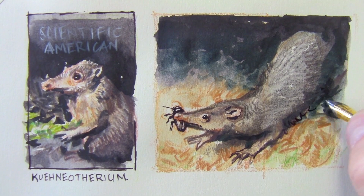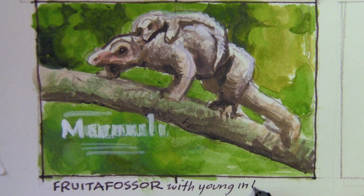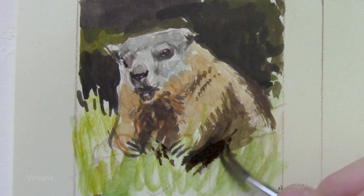I start by sketching some shrew-like insectivores and an anteater with its young hiding out in the tree to avoid predators. And here's a beaver-like creature from Madagascar.